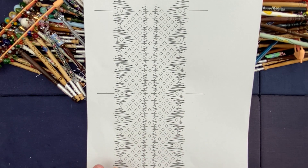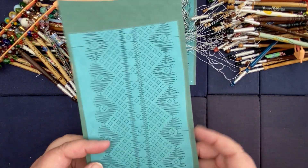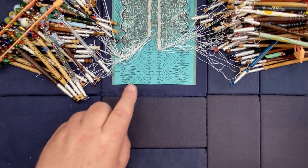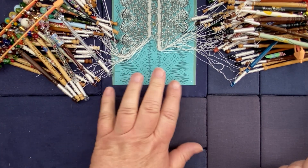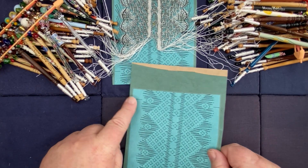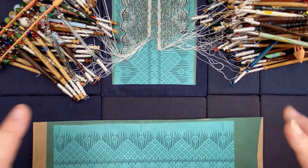This is my pricking before I put it onto card, and this is my pricking when I've put it on card. This is the piece that I've worked my first piece on — this is the start of my lace — and I'm now ready to add the second piece. Where this line is will match where that line is.